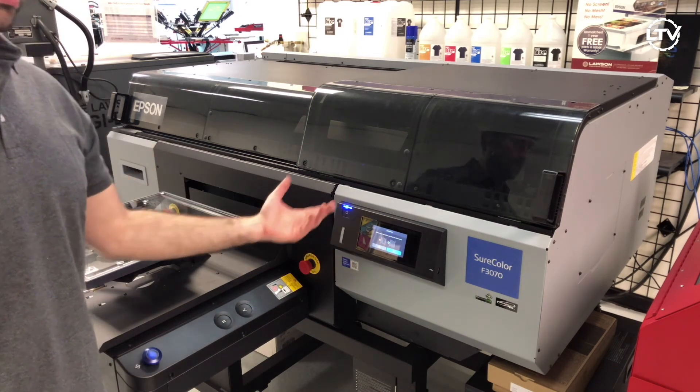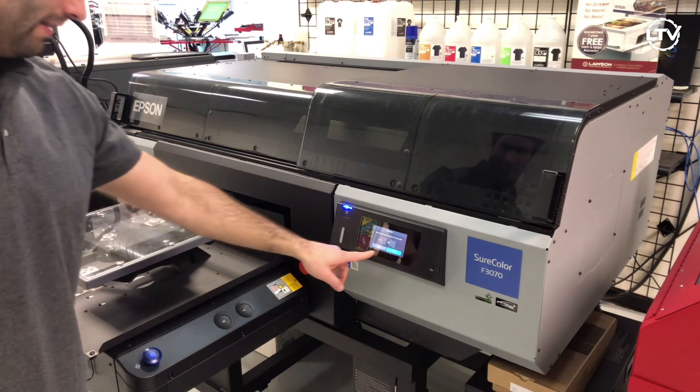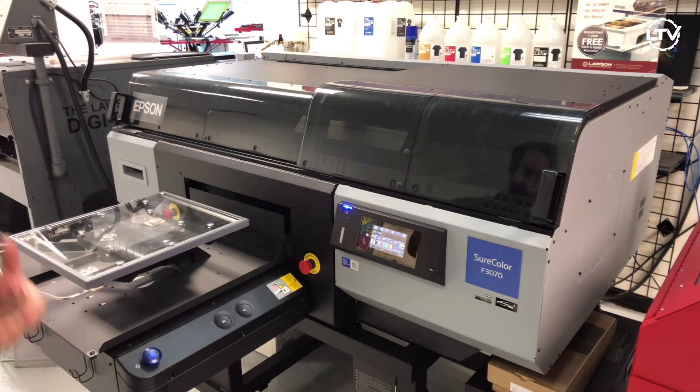Confirmation — does it look bad? If you hit no, it'll run it again and do a cleaning. But the answer is yes, so go ahead and hit yes. Then go back to the home screen and you're ready to start printing for the day.